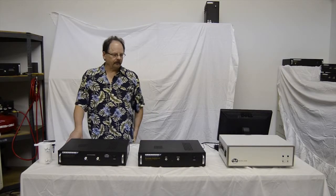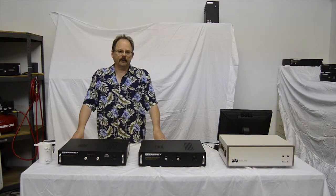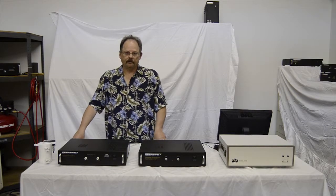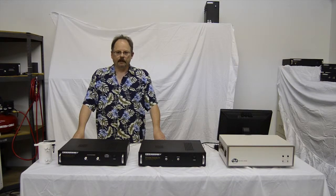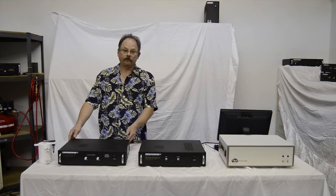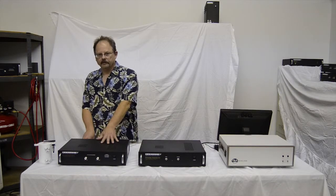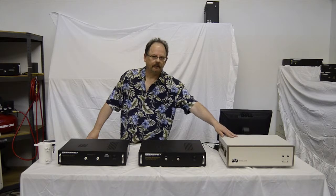Hi, this is the first of two videos that are going to discuss the making of high voltage measurements using the Radiant Precision test equipment. In this video, we'll talk about assembling the hardware to make the measurements, and in the second video, we'll use screen capture software to demonstrate the measurements in software. The measurement is made using a Radiant Precision Tester, a High Voltage Interface, or HVI, and a High Voltage Amplifier, or HVA.